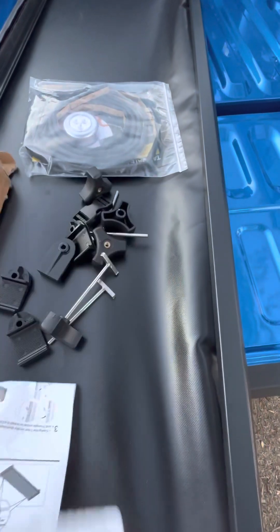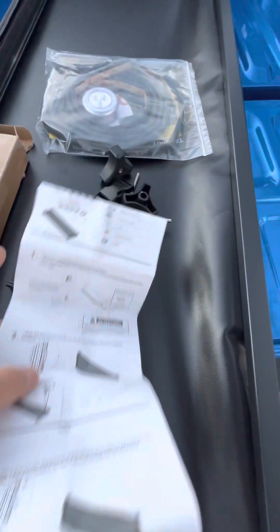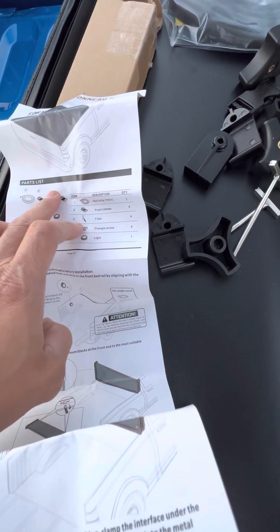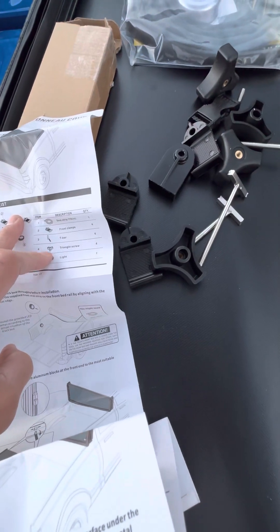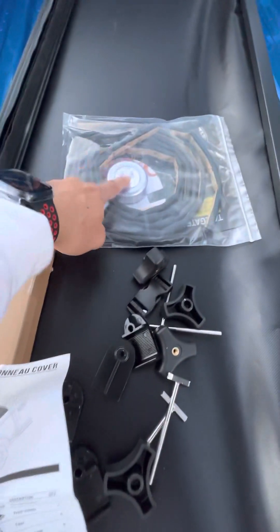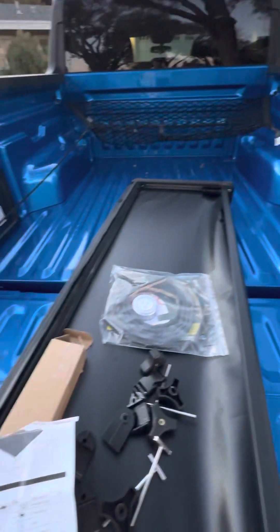Let me flip it over. That's the one — the front clamps. And then we got the seal strip, t-bar, triangle screw, and the light, which is this. And that's the sealer on it. Let me start it up and I'll show you guys when it's done.